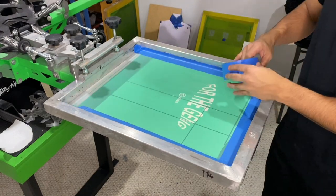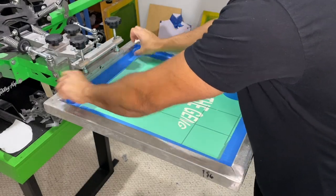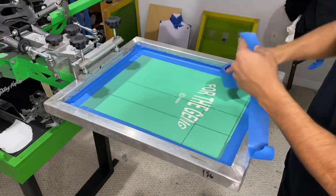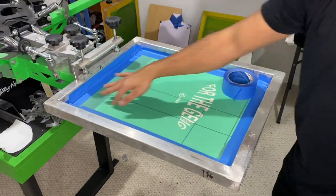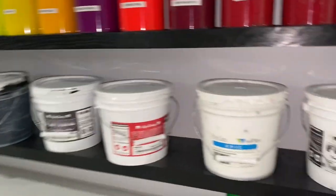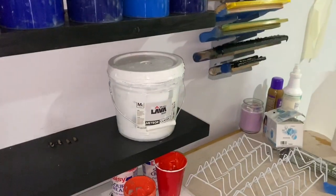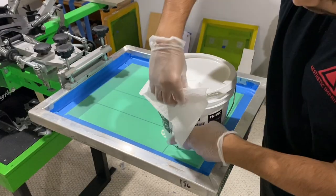And you keep on taping, and you do the same for the other screen. Now what you want to do is grab the desired ink. In this case, we will be printing the white ink first, so we'll grab the white ink and load it up.